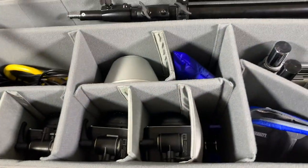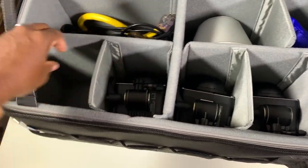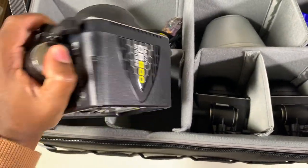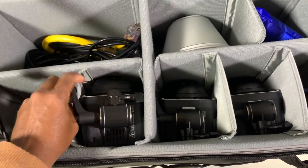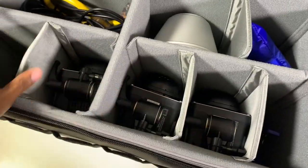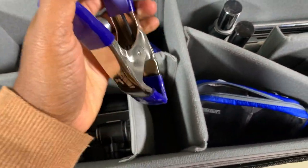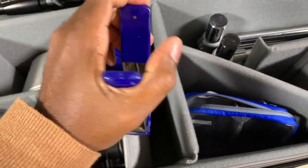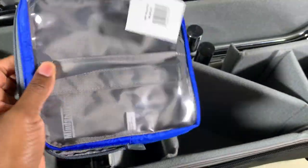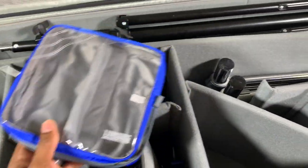I'm going to be getting a fourth strobe soon, so that slot will go here. I have my three strobes tucked inside the pockets — I'll show you where the fourth will go so you can see the versatility. A lot of times I use clamps when I'm putting up backdrops to keep the paper from rolling, so I dropped those in here. Think Tank does a great job giving you extra goodies when you purchase their products — this little pouch actually came with it for free.